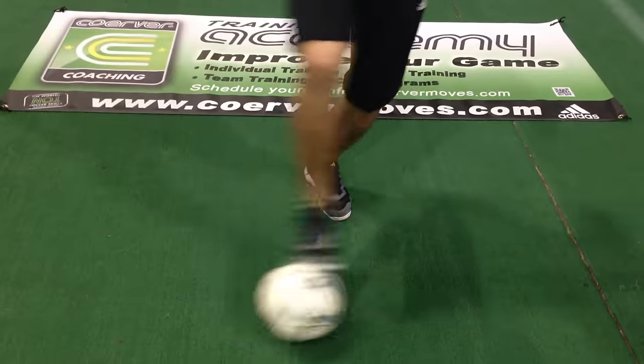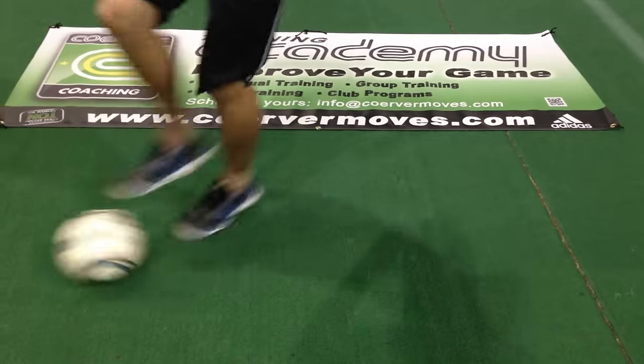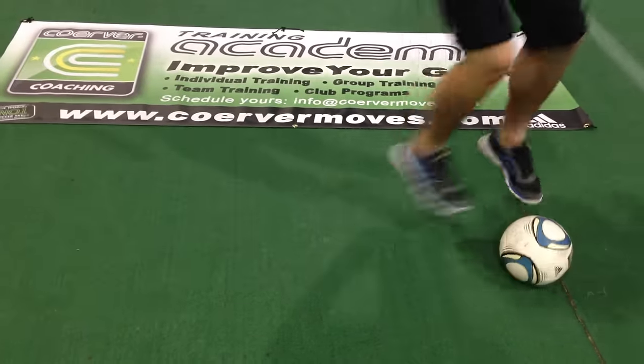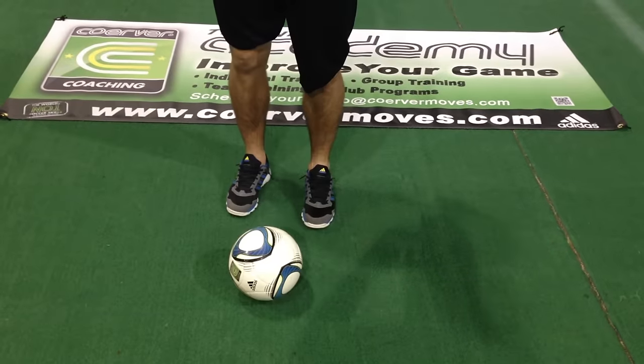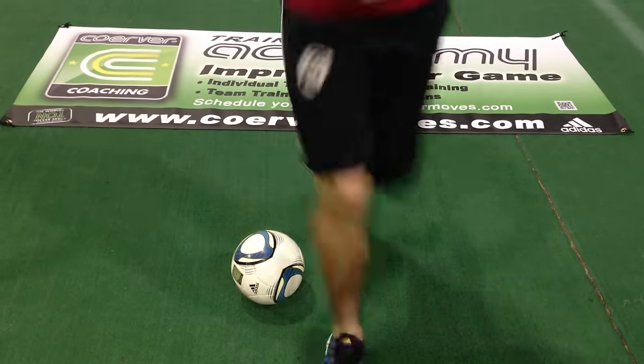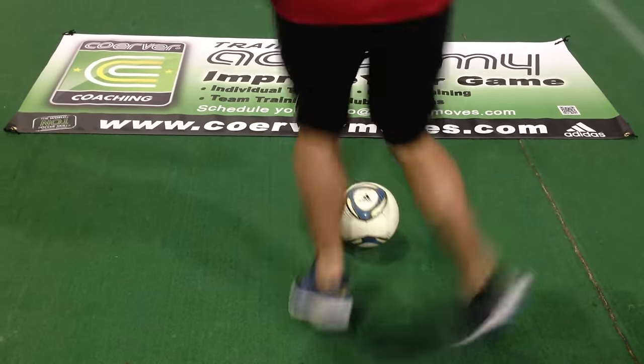Soul roll, tap, tap. Step over, drag back, tap, tap. Step over, drag back. Step over, drag back, tap, tap.